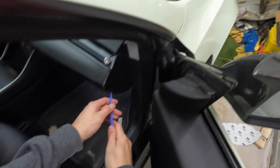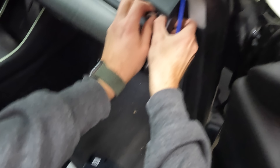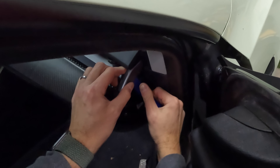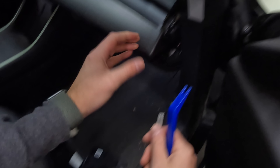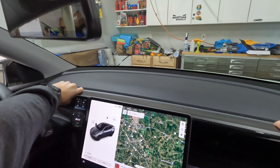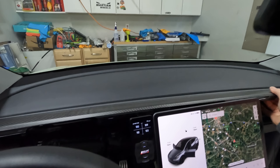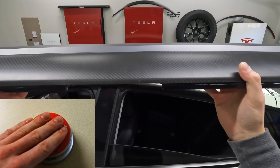First things first, we want to pop this side panel off and then pop this piece off right here. You can use one of these pry tools. If you have a tilting screen, you want to straighten that up first. Then you lift — pop both sides off — reach in here and lift up and out. This is the stock dash with the carbon fiber cover on it, and it's out. That was easy.